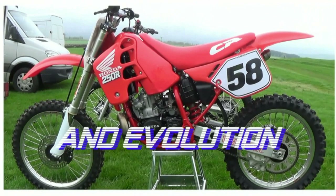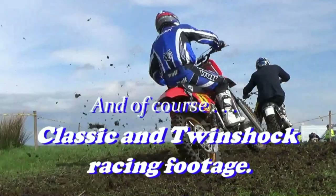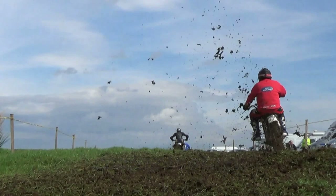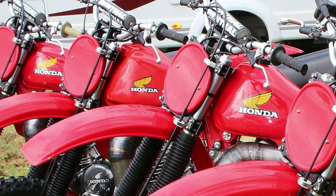Thanks once again for tuning into my YouTube channel. This video we're going to see today is from the Phil Denton Engineering guys who built these twin shock bikes for the American Twin Shock team who came to race at the 2012 Vets MXDN at Farley Castle. There is already a version of this video on my YouTube channel, although this time I thought I would give you a more updated version and just give you a bit more information about the machines.